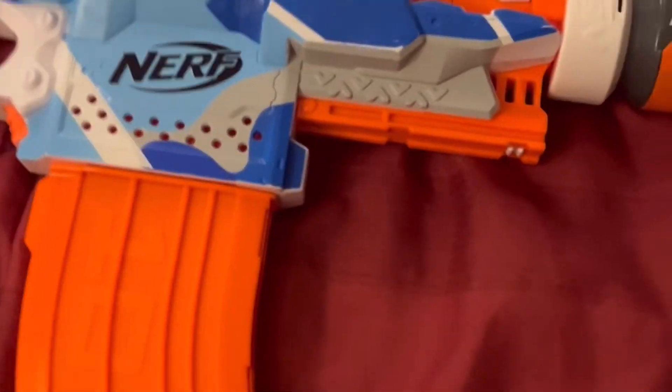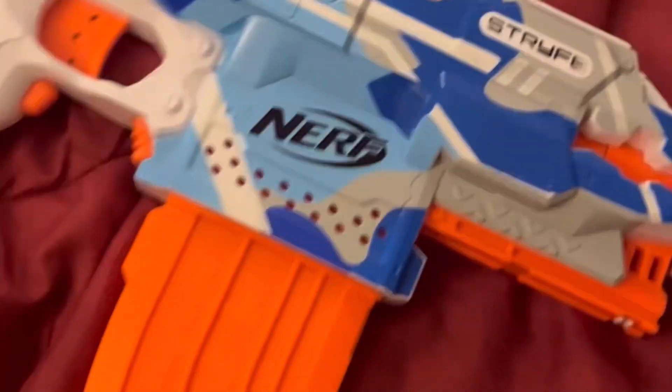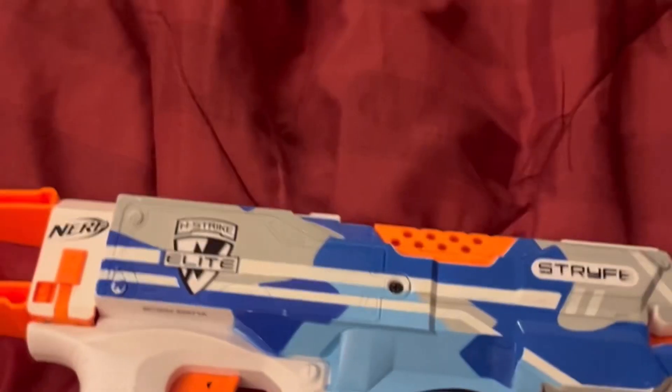The question of the day: is this worth buying or not worth buying? Just get the regular Strife. I mean, if you like the paint job then yeah, get it, but it does come with some pretty cool attachments. It is very expensive though.